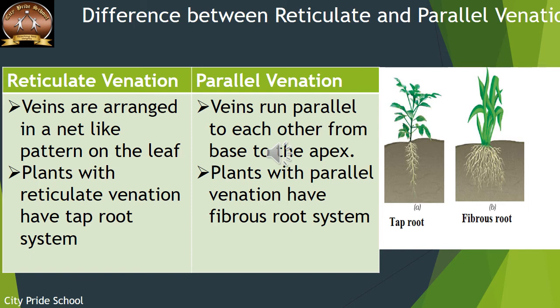We will now see how these venations are linked with the type of root in the plant. Reticulate venation shows an arrangement of veins in a network-like pattern, and these plants have a taproot system with a main primary root. In contrast, plants with parallel venation have a fibrous root system, where the main root degenerates and many roots arise from the base of the stem.